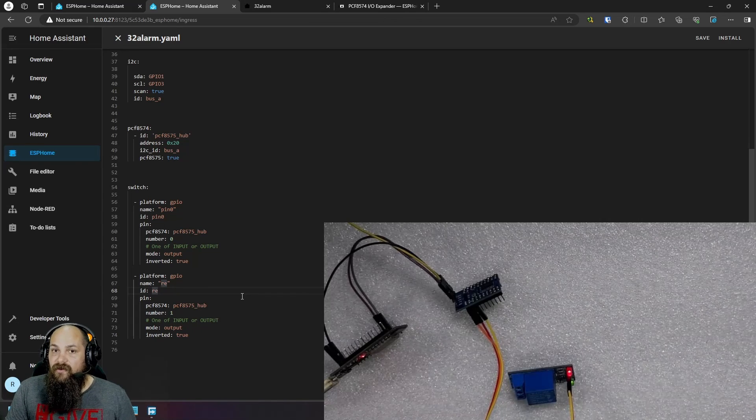That's it for manually expanding your IO with your own expander boards instead of spending a lot on a single non-modular board. In upcoming videos we're going to start building our own alarm system, and I'll show you the custom board I made using two of these expanders to get 32 inputs for all the sensors I need.